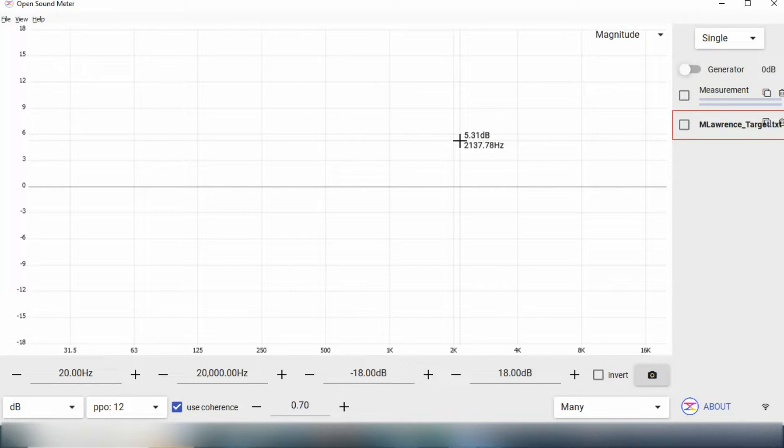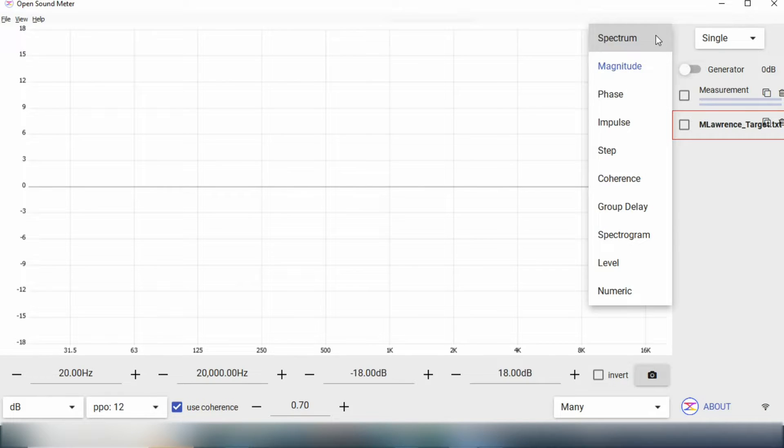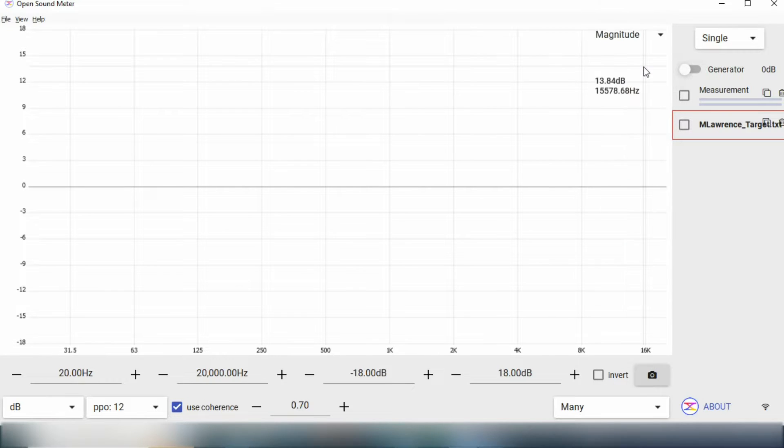This is even before I connect any inputs to the console and start mixing or doing EQ on my inputs. I want to ensure that I have very good sound coming from the speakers, and whatever I'm listening to when mixing is how it's supposed to sound. Before we dive into the measuring and tuning process, I want to give you an idea of what I'll be doing in this video. This audio analyzer software — Open Sound Meter — you can download it for free, though there's an option to donate, which I encourage. I'm just interested in the magnitude response; I'm keeping this video very simple.